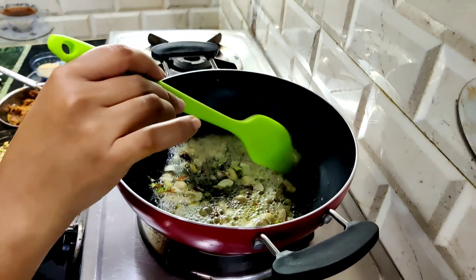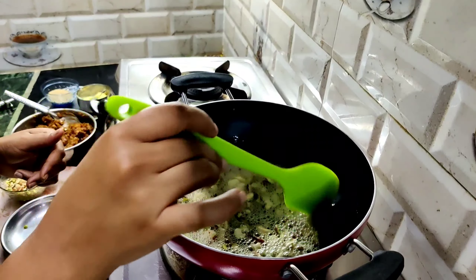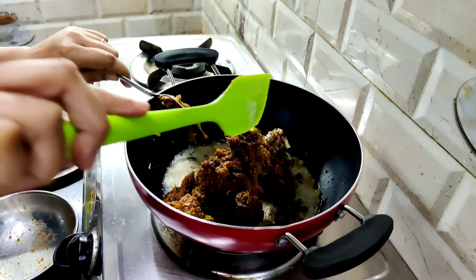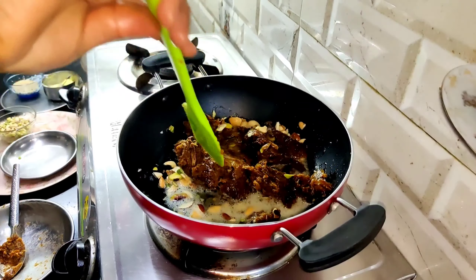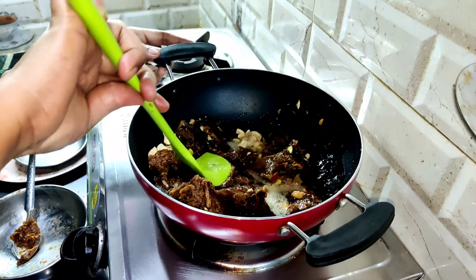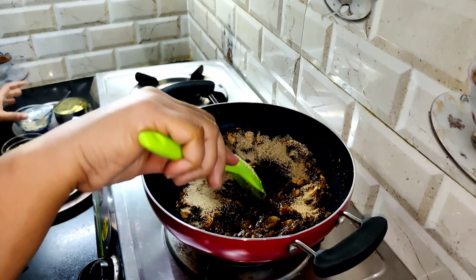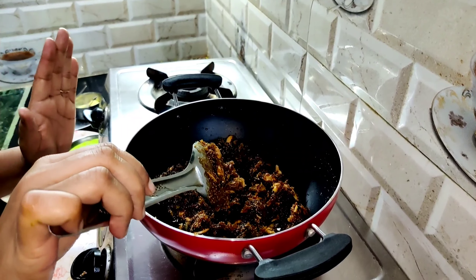Now we will put it in for 1 minute. We will put it in for about 3 minutes. Then we will add a little salt, pour for 2 minutes, and mix everything together.